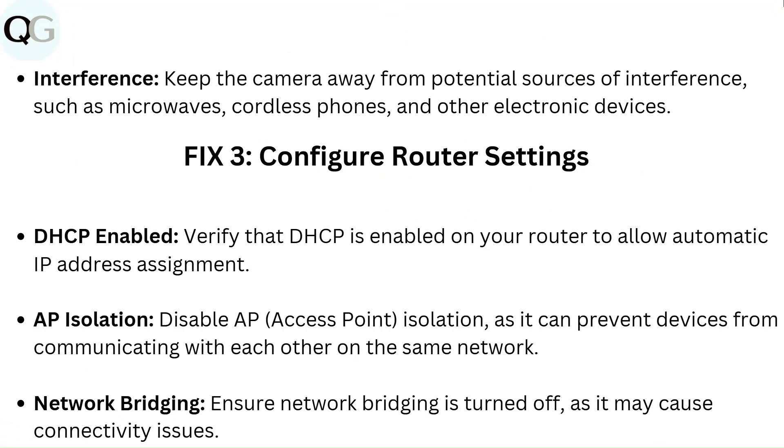Keep the camera away from potential sources of interference such as microwaves, cordless phones, and other electronic devices.